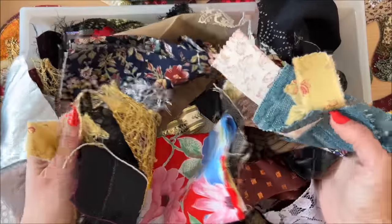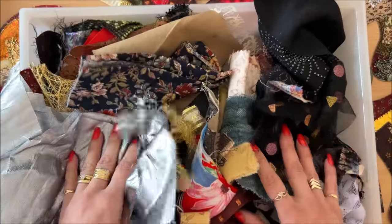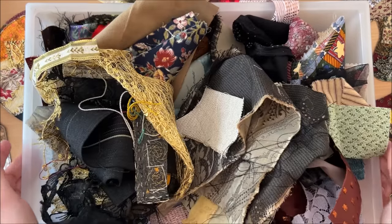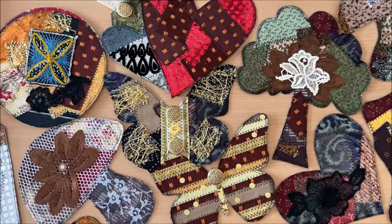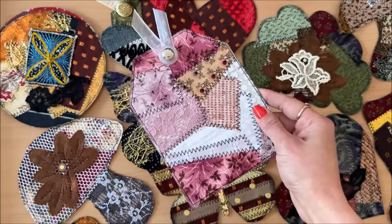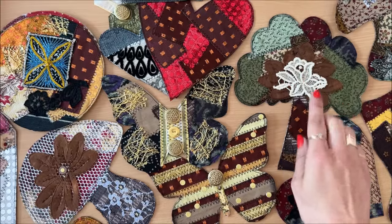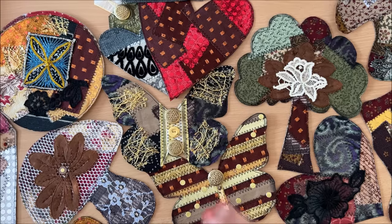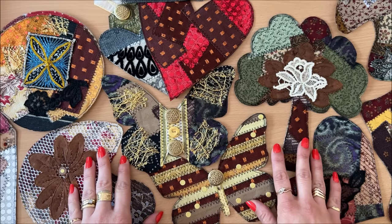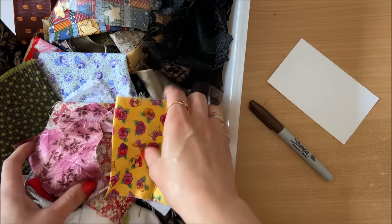I bet you have a stash of fabric scraps just waiting to be transformed into something amazing. In this tutorial we'll upcycle these fabric scraps into incredible creations. The best part is you can make any shape you desire: hearts, circles, butterflies, mushrooms, tags, or random shapes. You can even explore shapes of trees, houses, balloons, flowers, and really anything you can think of — all without the need for any fancy die cuts or special tools.